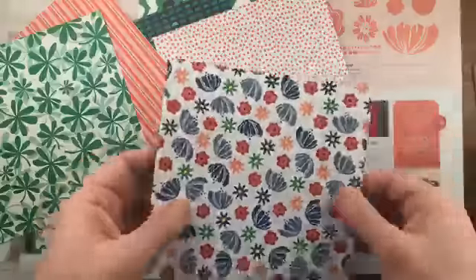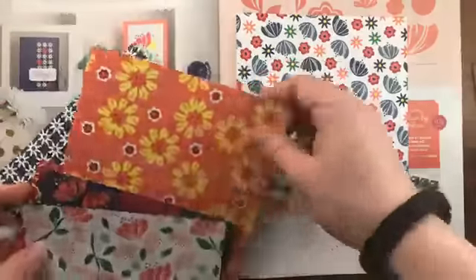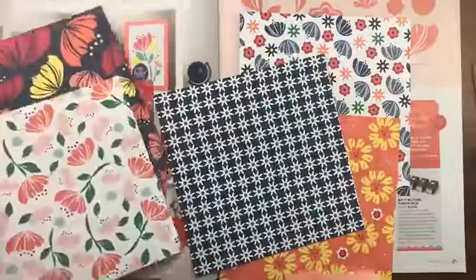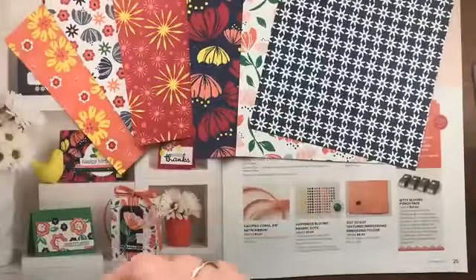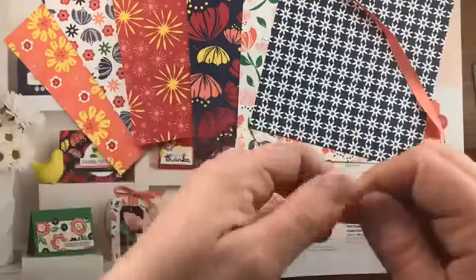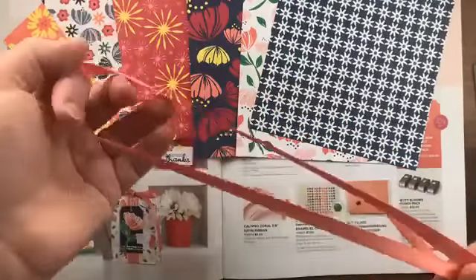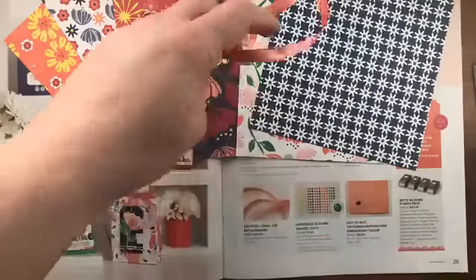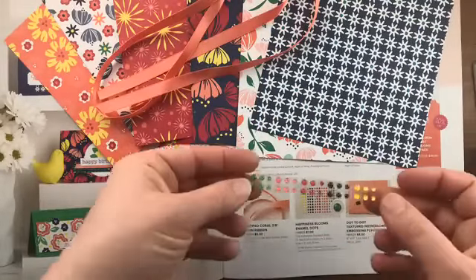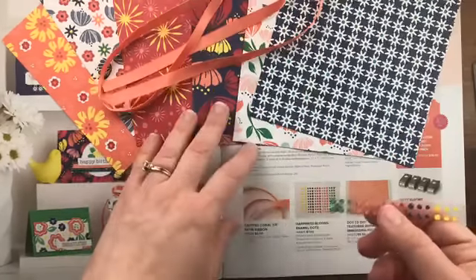The Bitty Blooms punch pack punches out little bitty flowers that coordinate with the designer paper, so you can punch out the flower images right from the paper. The suite also includes calypso coral satin ribbon — three-eighths inch wide, really soft but with some weight to it. The coordinating embellishments are the enamel dots in pineapple punch, night of navy, lovely lipstick, calypso coral, and call me clover green.